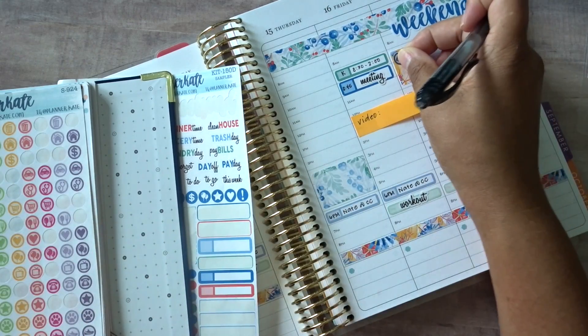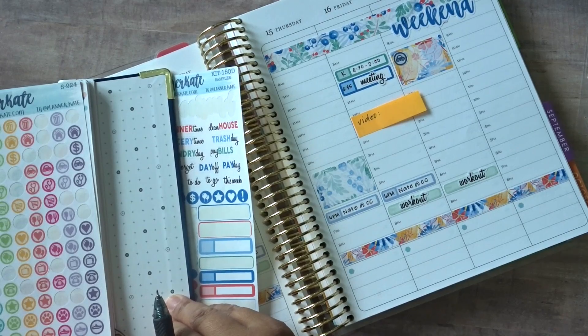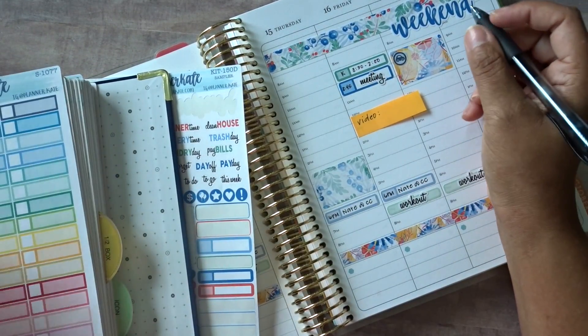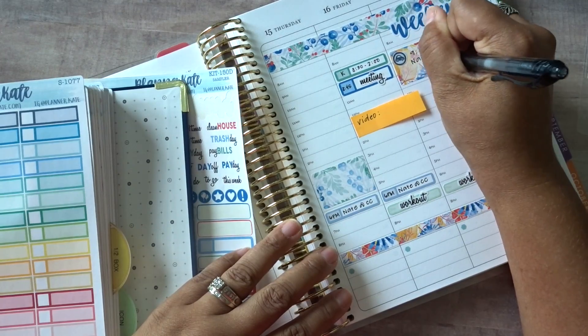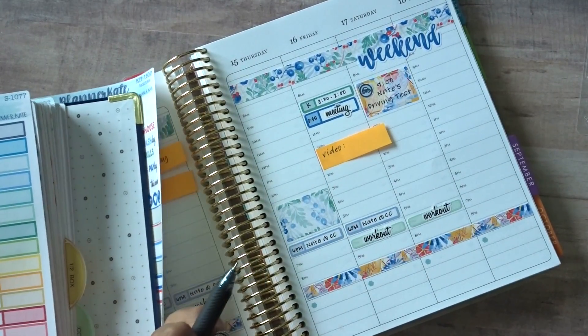We'll just use this darker blue because that's the closest thing I have — I don't have one that's yellow or anything like that. Okay, so that's in there. And then what do we have left — we have Payday.